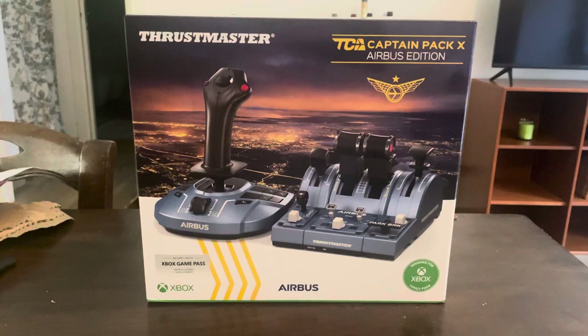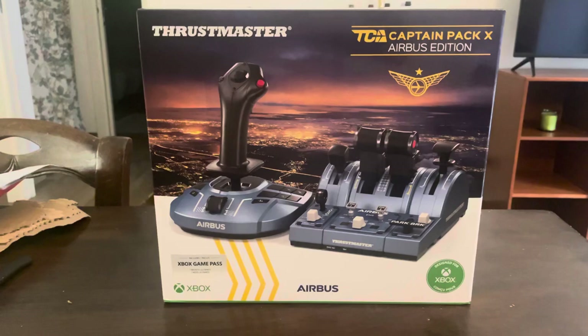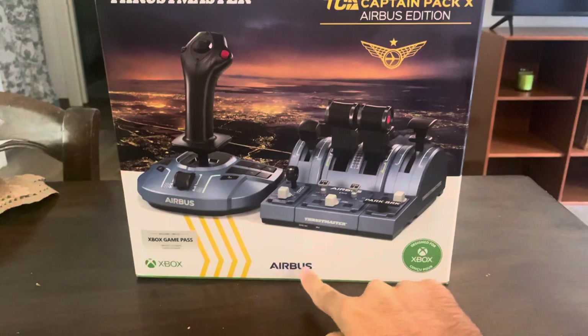Hey guys, welcome to my YouTube channel, it's the Double G. This evening we are going to unbox the Thrustmaster TCA Captain Pack Airbus Edition. As you can see, here is the box with the Airbus logo.